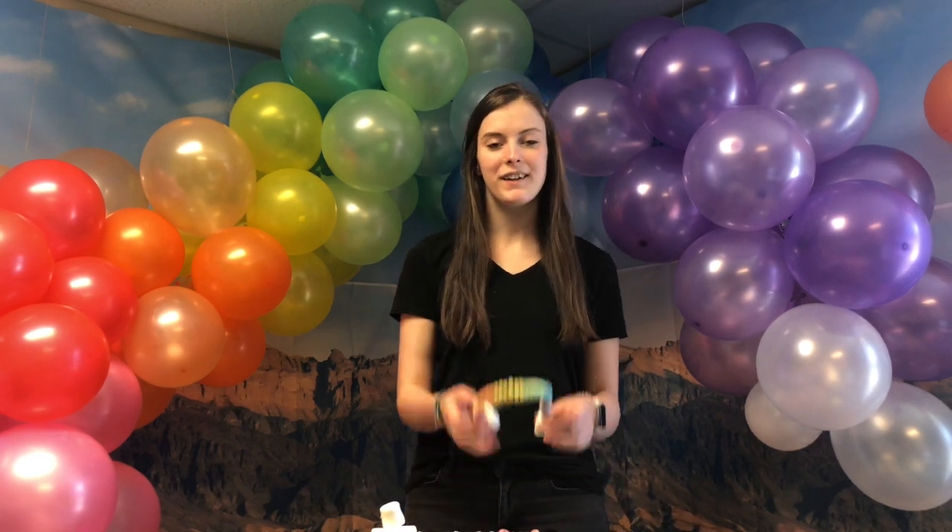Hey y'all! So today we are doing a rainbow craft out of pipe cleaners, marshmallows, and Froot Loops.